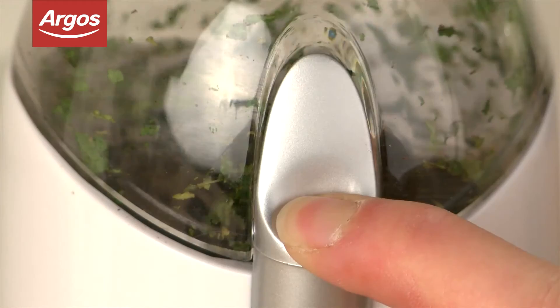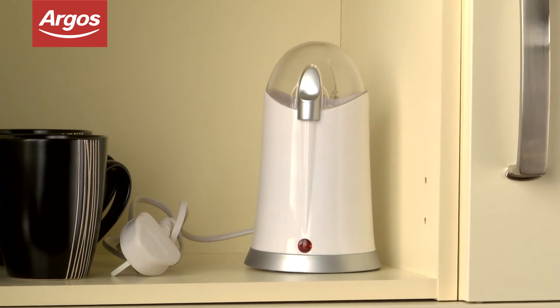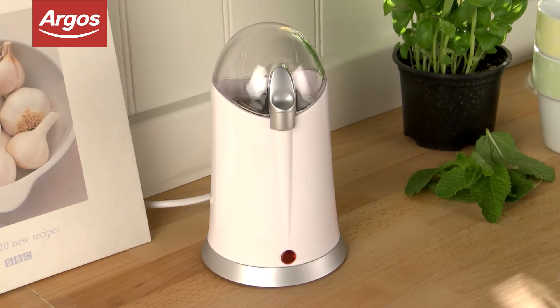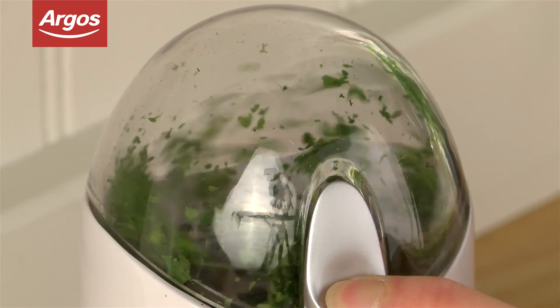Measuring just 18cm high and 11cm wide, this is a compact machine which will store easily in your kitchen cupboards and hardly take up any room on your kitchen countertop. If you really love to use fresh herbs in your cooking but can't seem to cut them fine enough, then this is a fantastic investment.